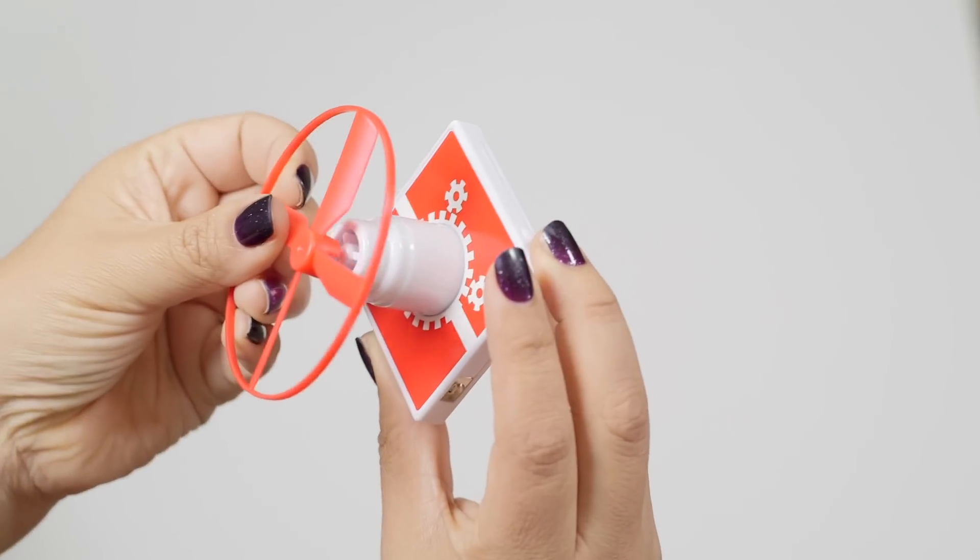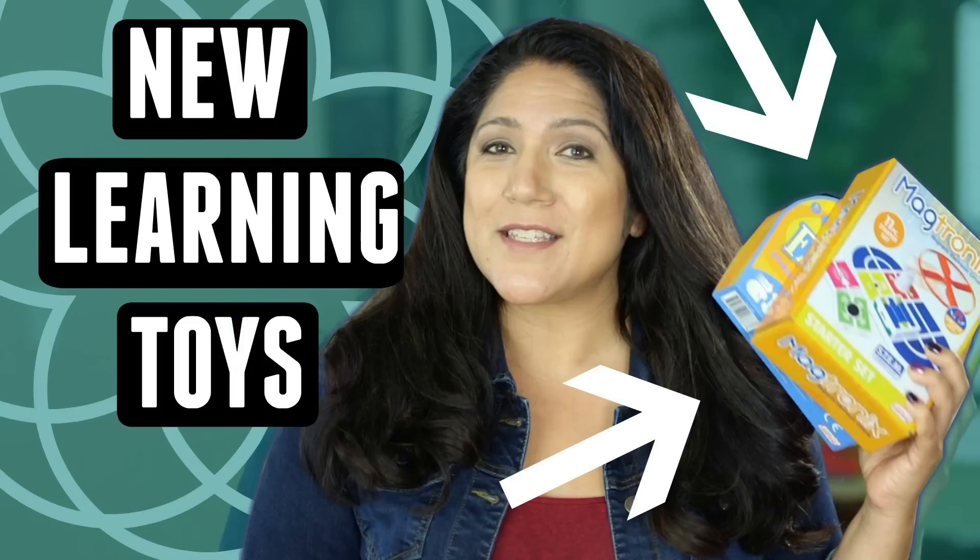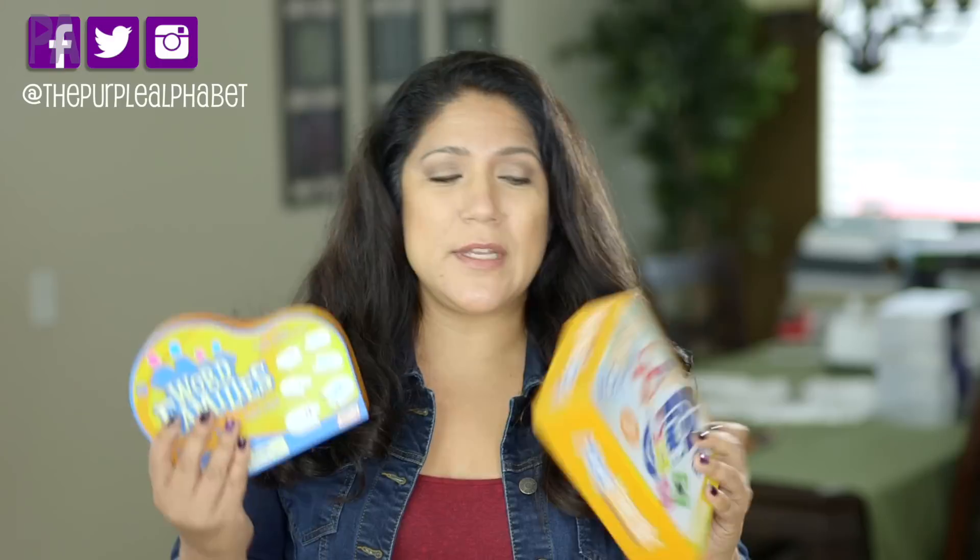I've received a package from Junior Learning with a couple of new-to-me learning toys that I wanted to show you in this video. Hey you guys, it's Christina from the Purple Alphabet. Every now and then I get some boxes of new learning stuff, and I got some from Junior Learning. I wanted to do a video and just show you what these two things are about because I think they're pretty amazing.